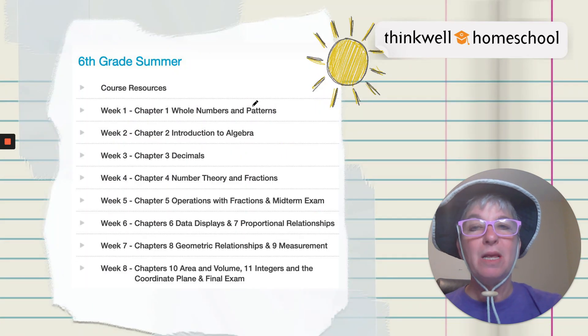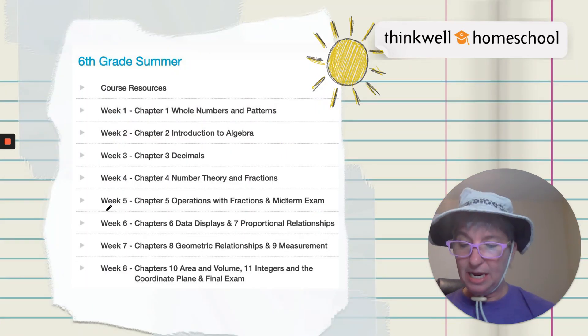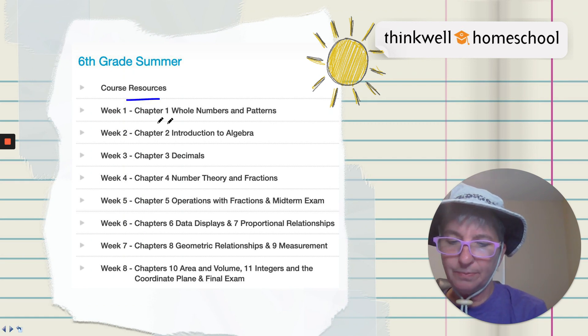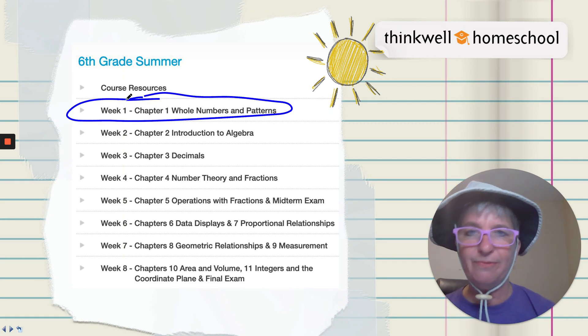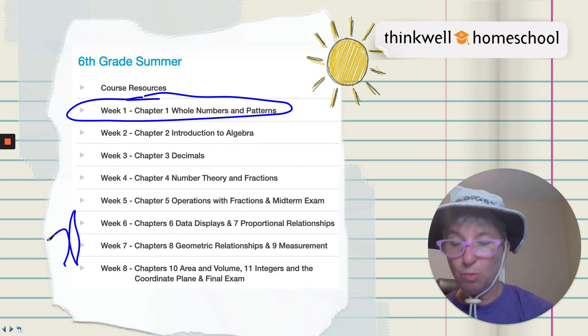So what is this course? We have sixth grade math designed into eight weeks. Each week generally is a chapter's worth of content — like chapter one is the first week, whole numbers and patterns. Although a couple of the weeks we have more than one chapter.